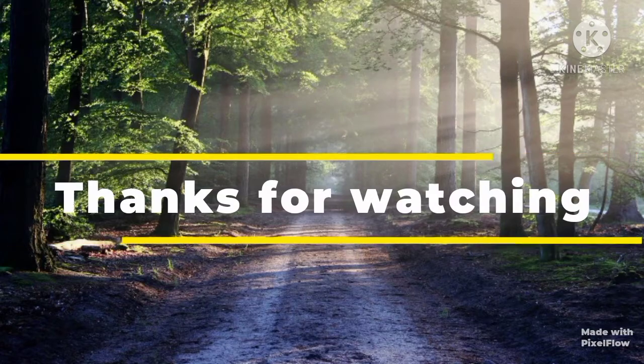Everyone will be able to test this too. See you in the next video. Bye! Subscribe to our channel. See you in the next video.